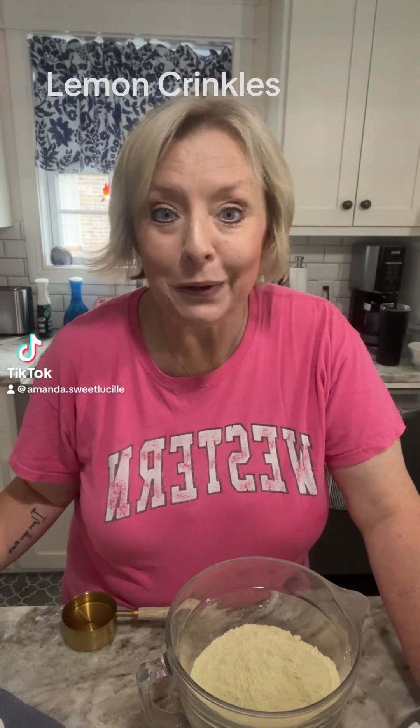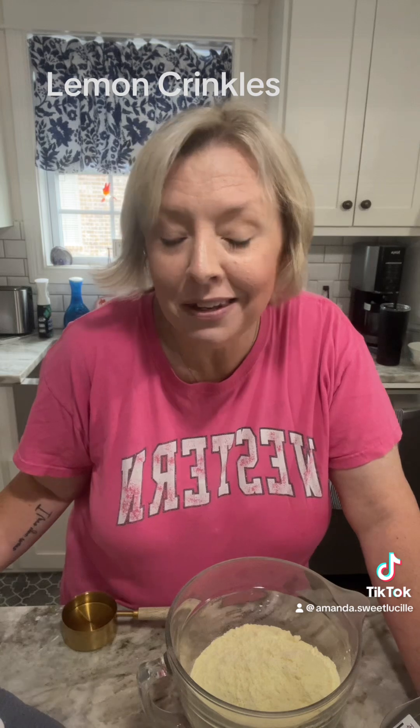Let's make some quick and easy cookies. We've made these before — these are delicious. I have a doctor's appointment tomorrow and I absolutely love my doctor, Dr. McGahan, and I love his office staff. They are amazing people, so good and so caring. So I want to make them some cookies. We're going to make them some lemon crinkles, y'all.